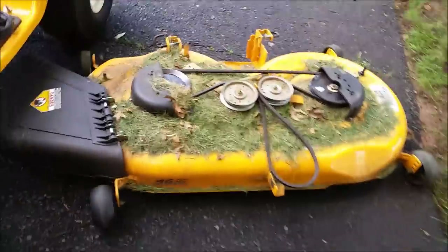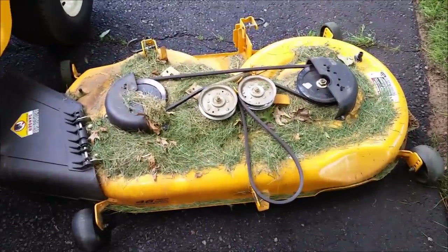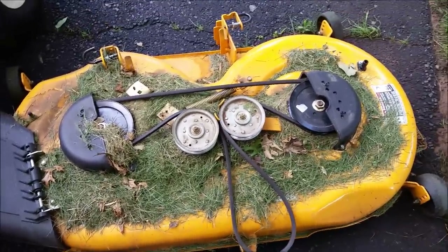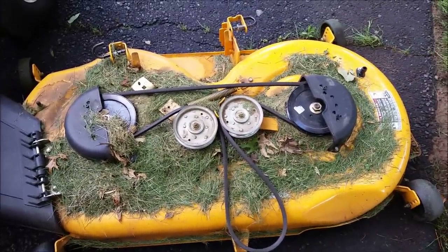Now I'm going to want to clean all the grass off of that. Also just make sure that you know how your belt goes in case that comes undone — so get a picture of that for yourself; that's good.